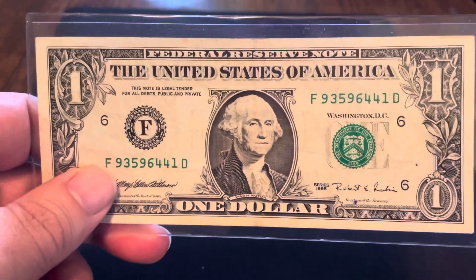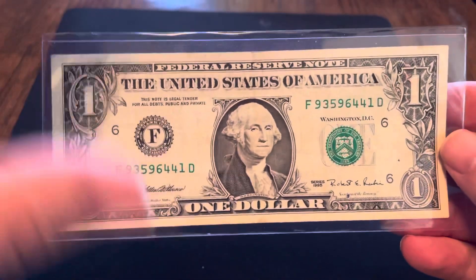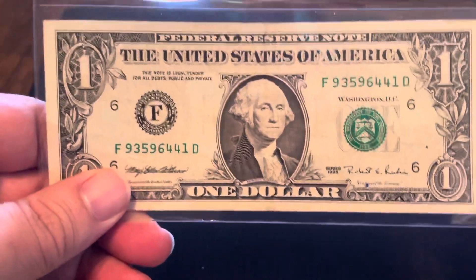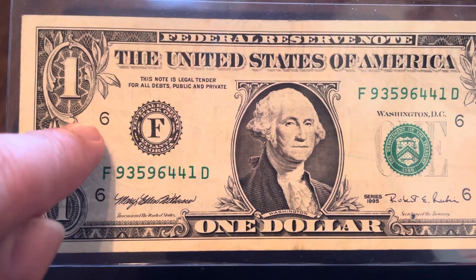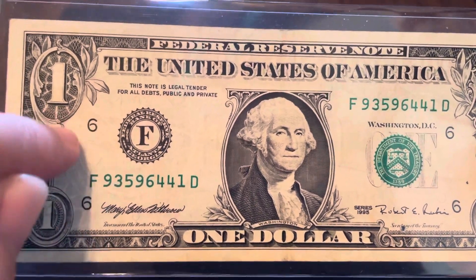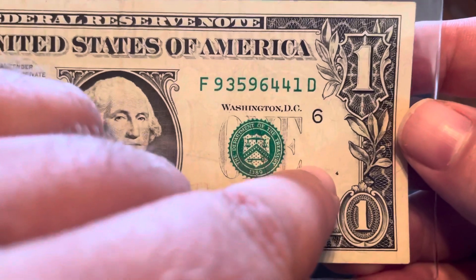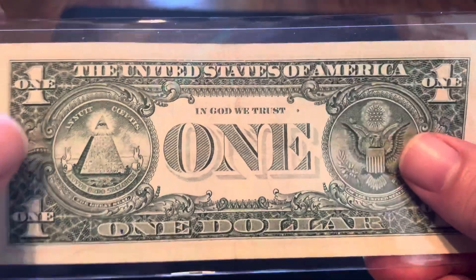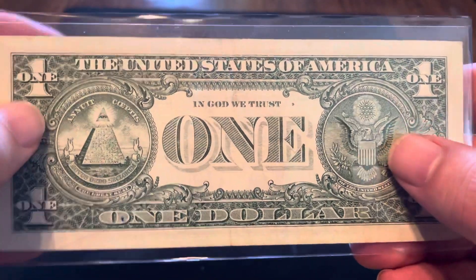They printed these the same way you'd print a newspaper, on a continuous roll of paper rather than running individual sheets. It was an experiment that they did from the 1988A series, 1993, and 1995. The way to identify a web note is, generally in this corner, there'll be a letter and a number defining the quadrant and the specific location of the note. This one doesn't have that — on this side, all it has is a plate number, with no letter representing the location on the sheet, because there was no sheet. On the back, the plate number is up top next to 'trust,' whereas normally the plate number would be down here. So those are your three indicators that you have a web note.